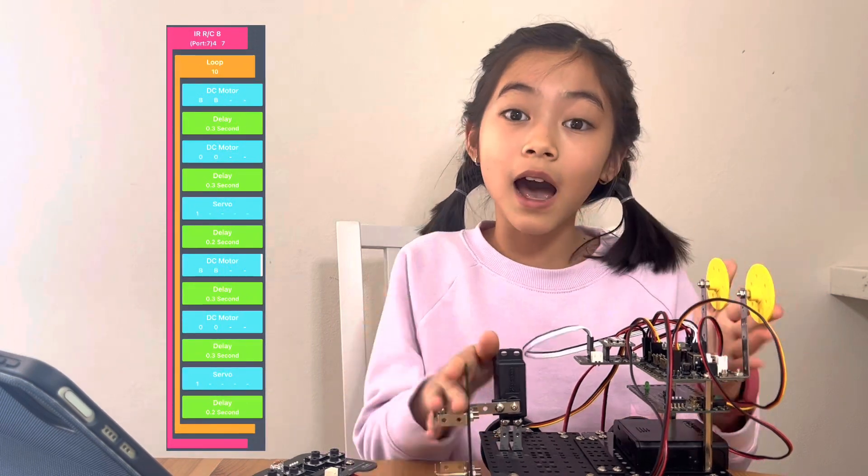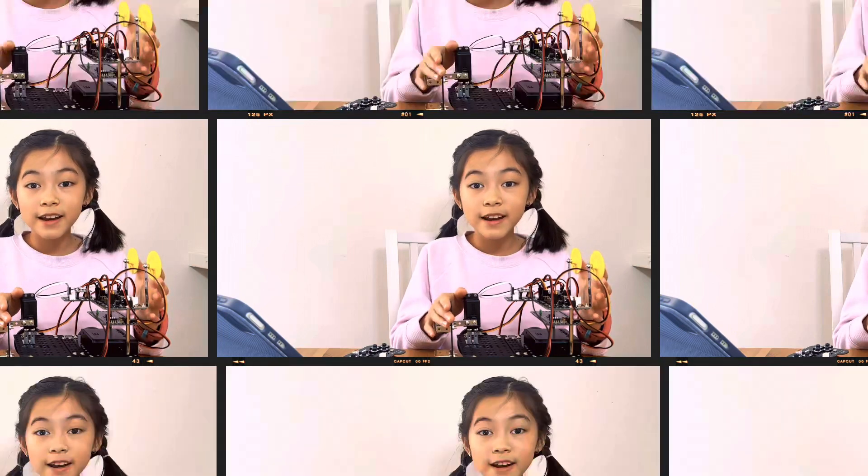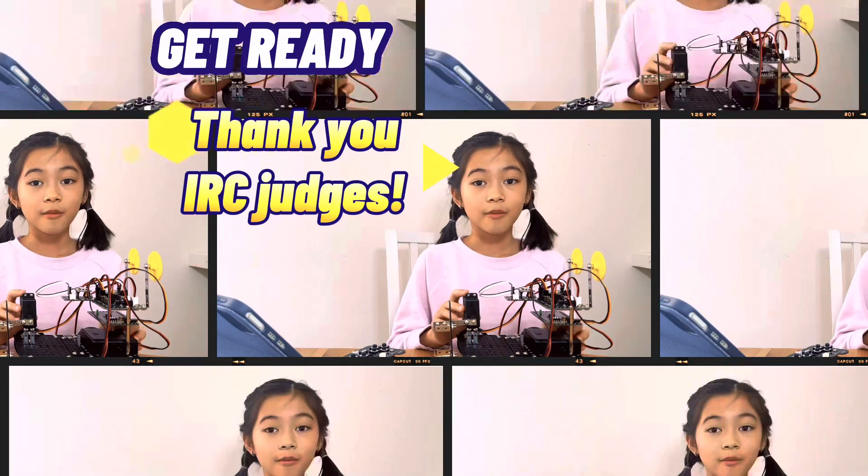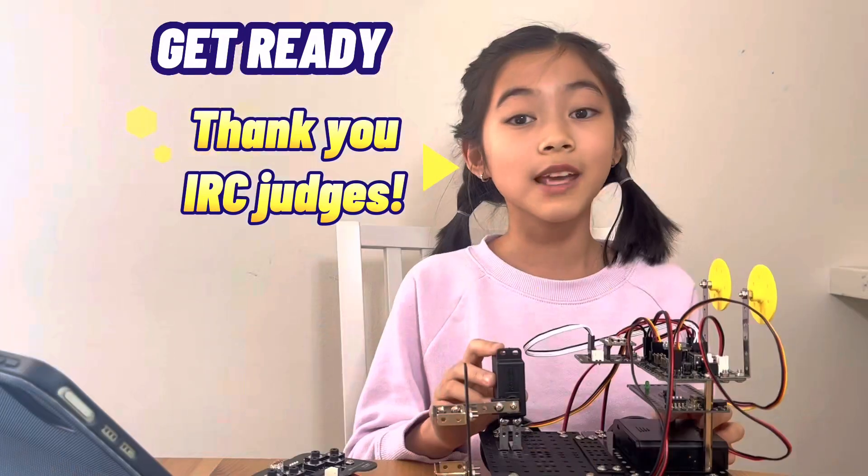Now let's take the Artbot into action. Are you ready? Let's go. I hope you will enjoy the artwork that my robot creates in the following demonstration.